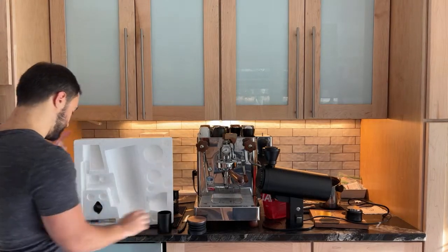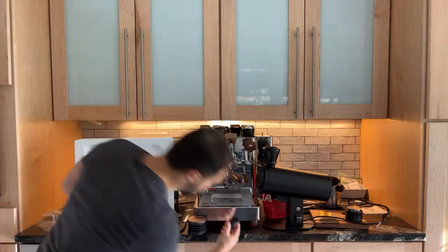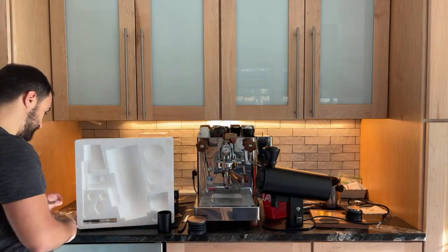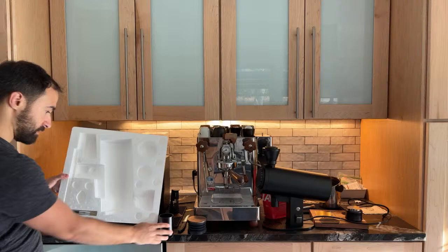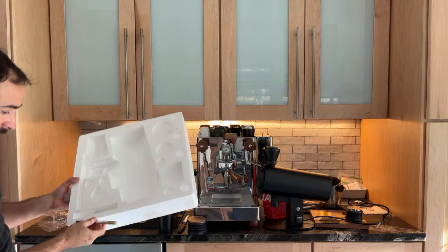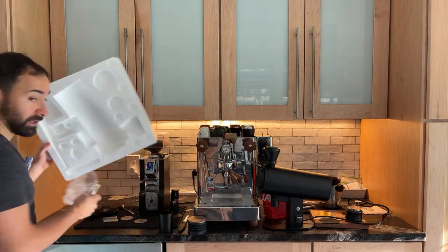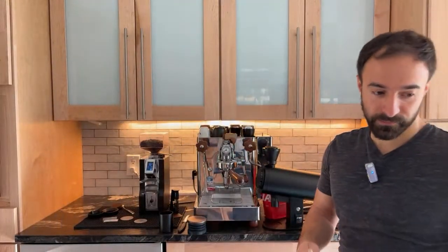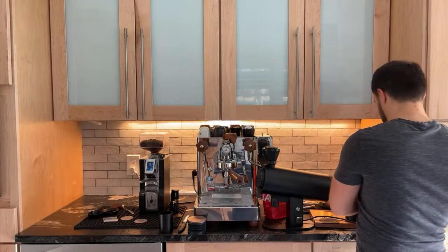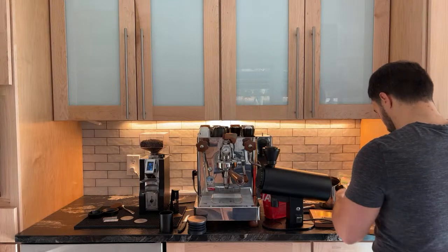Nice metal dosing cup. Not sure what this is — oh yeah, it's the chute. So there's a little chute there. And then we have a brush. And a little tool here — I'm assuming that's to get into the machine and adjust things. So let's plug it in and I'm going to attempt to pull some coffee out.